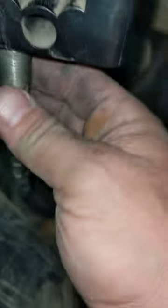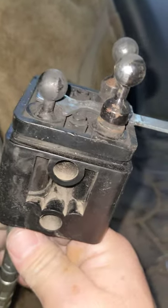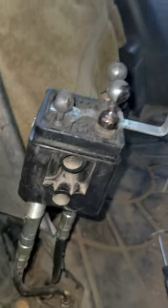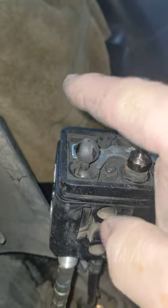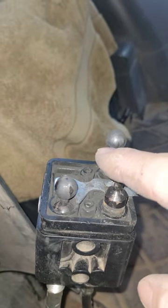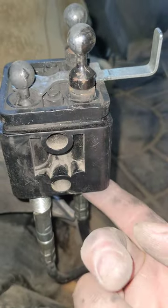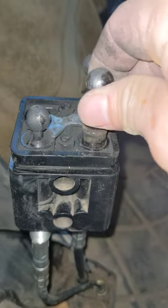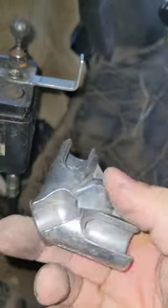Once you've got that allen key out, you need to take these two guys and remove these nuts here, which are normally threaded onto here. You need to basically back the nuts off, and then both of them need to get threaded so they're up as high as they can get. Chances are this is where it's failed.